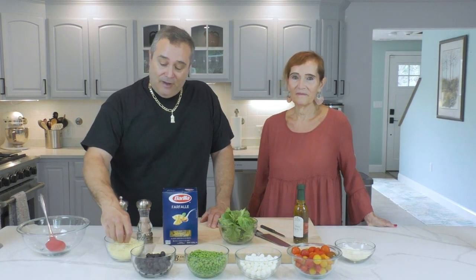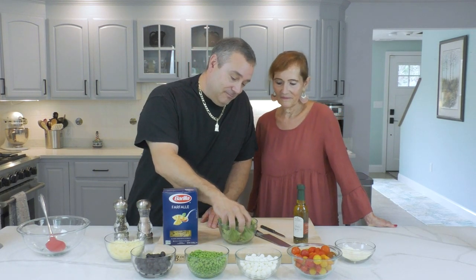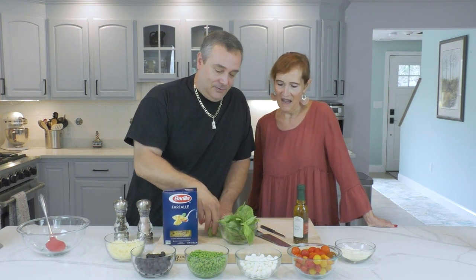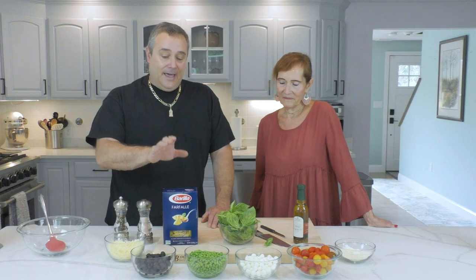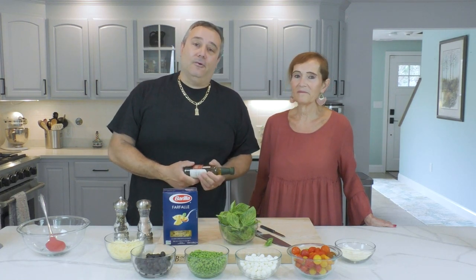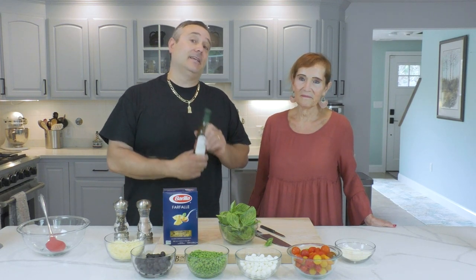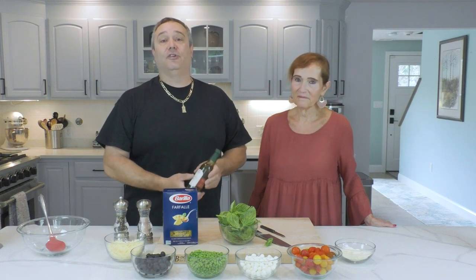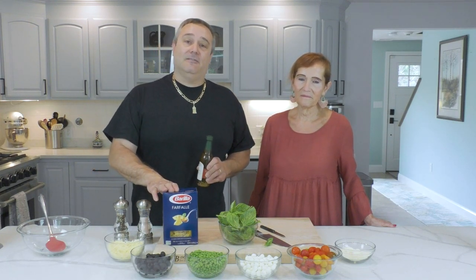Alright everybody, we have a shredded mixture of Asiago, Romano, and Parmigiano — that's good stuff. Then our fresh basil. About a cup and a half — basil is really to taste, but you can see we got a good amount. We got our farfalle and our dipping oil. You can come out with your oregano, dry basil, rosemary, and olive oil and mix it all up, or you can buy a bottle of Italian dipping oil. One bottle, good to go. So the first thing I'm going to do is get my pasta in the water and start cutting up everything you see here.